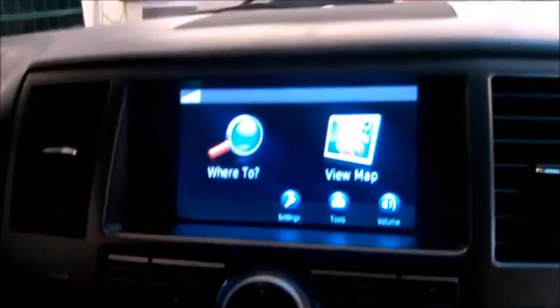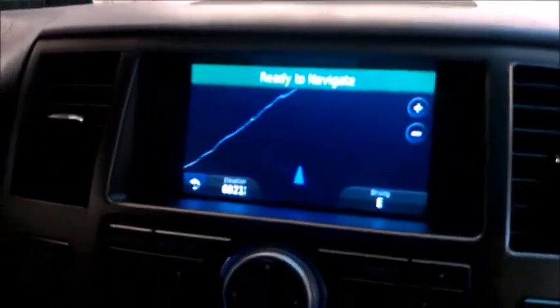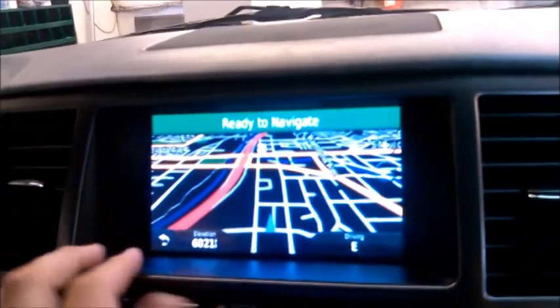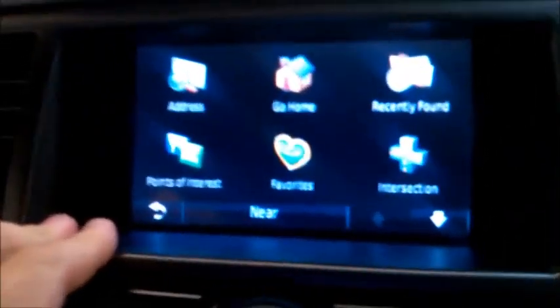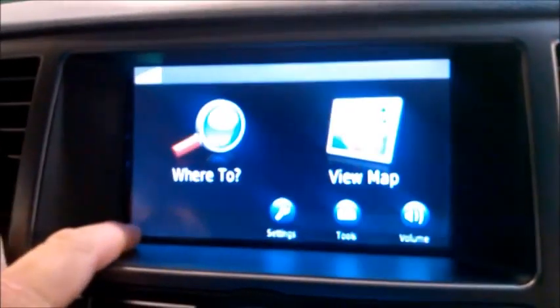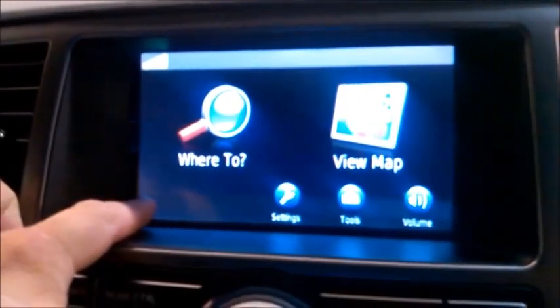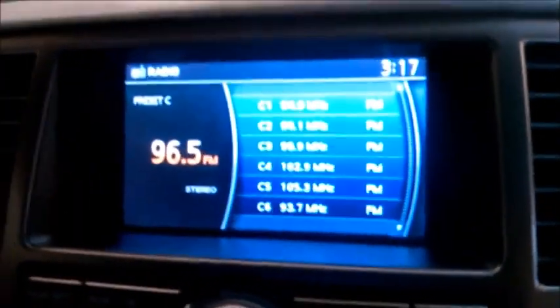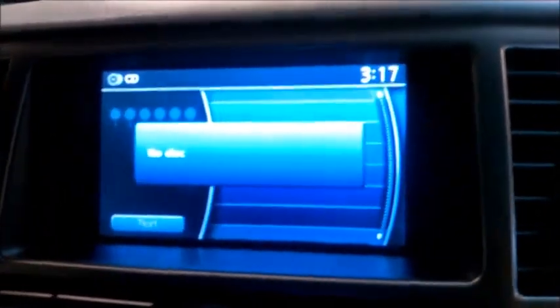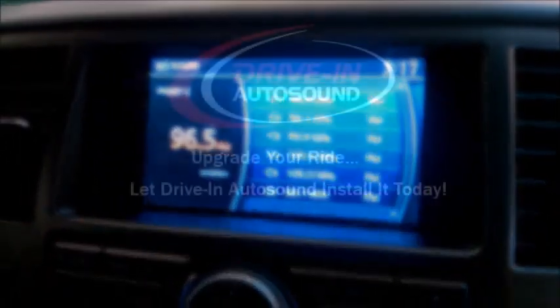Now that we're into the Garmin Nav, as you can see, we can see the maps. We can back out into the maps, set our POIs, and do all of that. We can press and hold right here for one second and now we're back to the radio like we were never in here. It still looks like just the factory setup we originally started with.